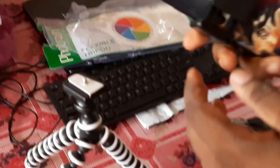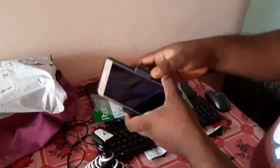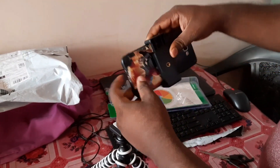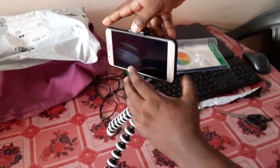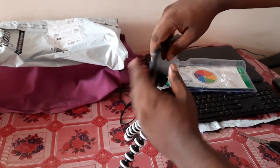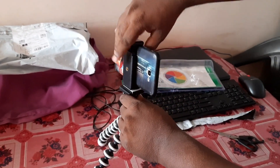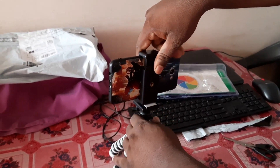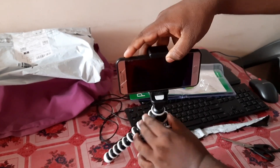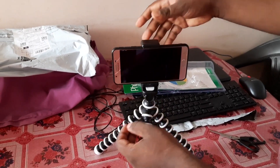Now let's place our smartphone here and see how it looks and how to fix it on the tripod. You rotate it and it will get fixed when the surface is secured. We have fixed it now — you can move your smartphone in whichever direction you need for photography or video.